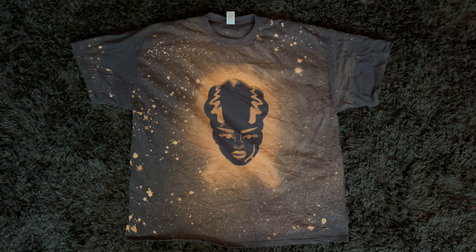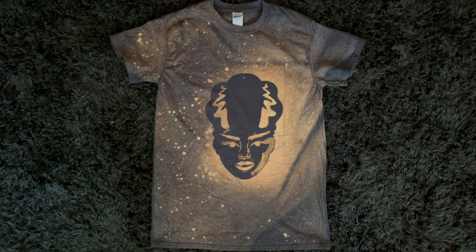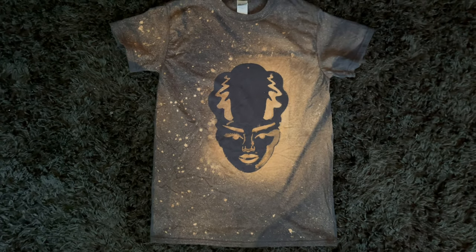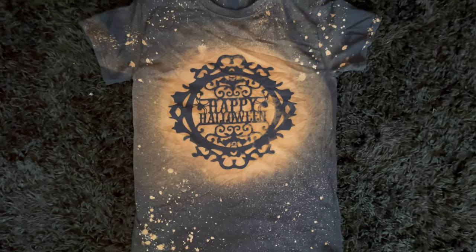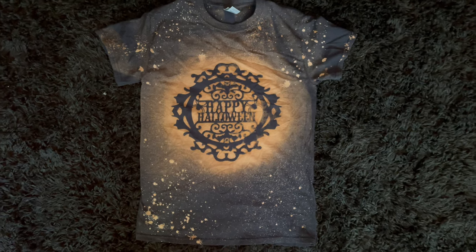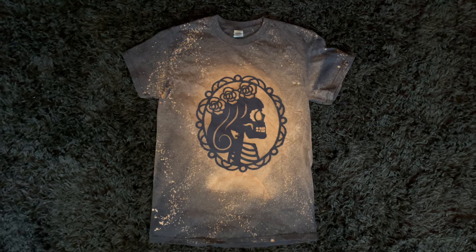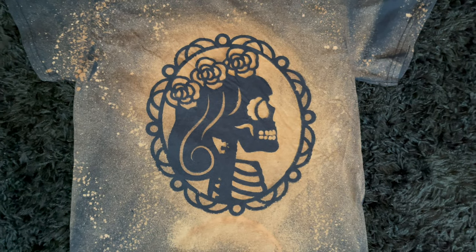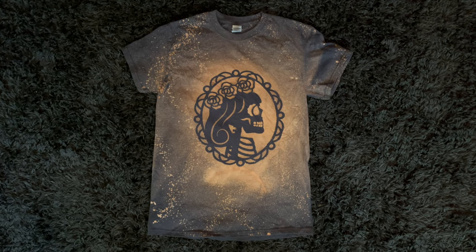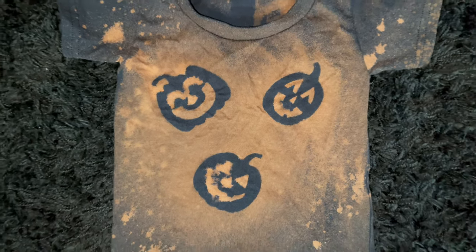This one is my husband's — the Bride of Frankenstein. Look at those details, absolutely gorgeous. And since his came out so well, I had to go back and make myself one — here is my Bride of Frankenstein t-shirt. Next up is the Happy Halloween t-shirt — I absolutely love how this one came out. I was a little worried the letters wouldn't show up, but they absolutely did and it looks amazing. Here is my skeleton princess — you can see every single detail on her face, and those lines I made with the stream setting. And here is my daughter's t-shirt with the little jack-o'-lanterns, so cute and adorable.